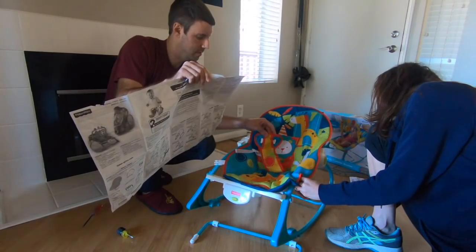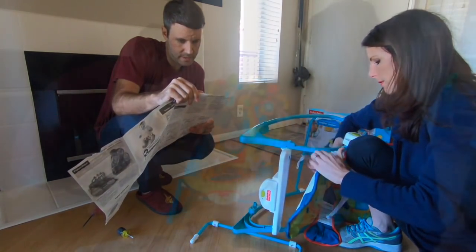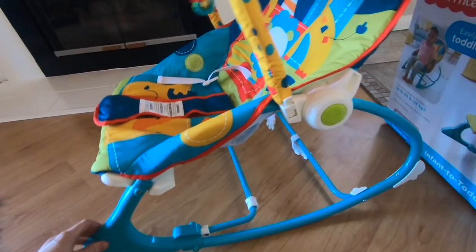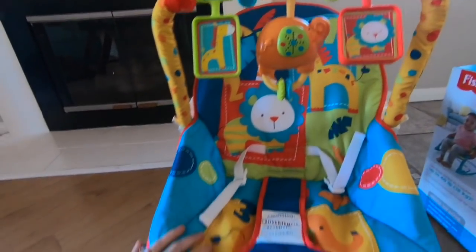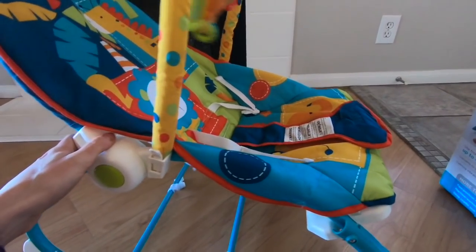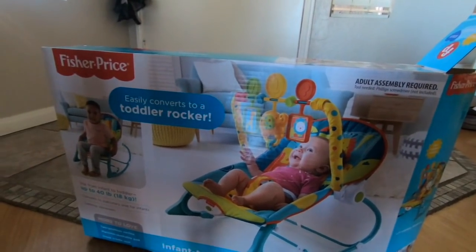I mean, I think it just clips around this thing. And then this — fasten the vocals on the pads, make sure you hear a snap. There we go! So we got it put together. This is super cute — I'm really excited. So it's a little rocker to begin with, it has these little things to keep her entertained and it plays music. It also has a vibration on it, but we need some batteries for that. And this can later on be transformed into a little rocking chair for a toddler. If you're having a baby, I would recommend this. I'll give another review once we actually have the baby, but it was super easy to put together.